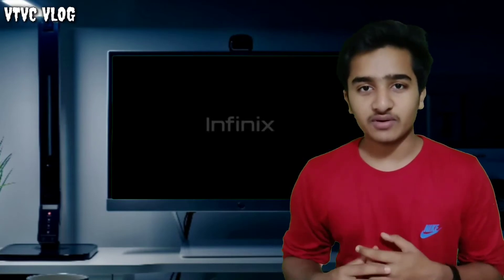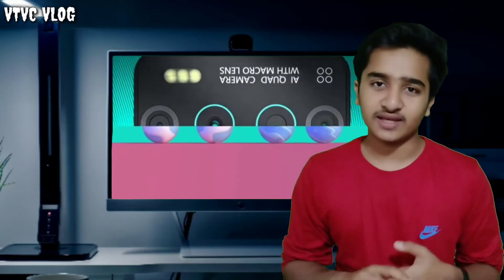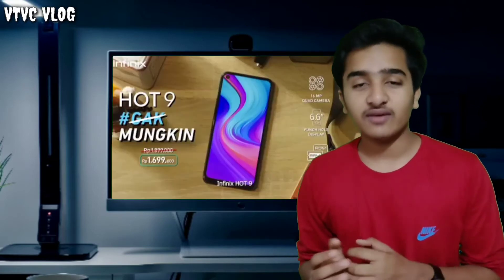You will be able to take great photos with this camera. The battery interface comes with a 10V charger. The battery is smooth.